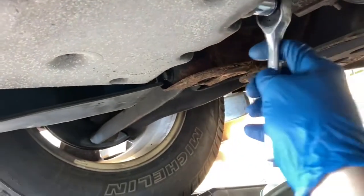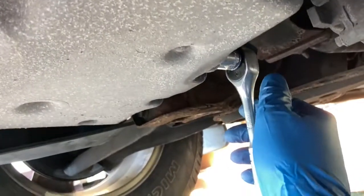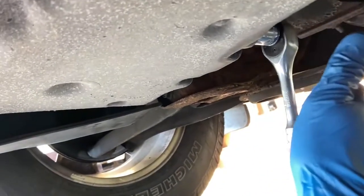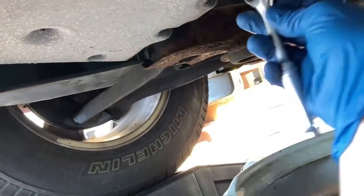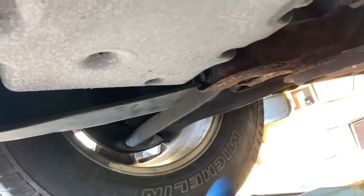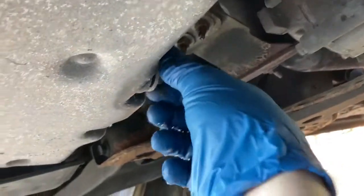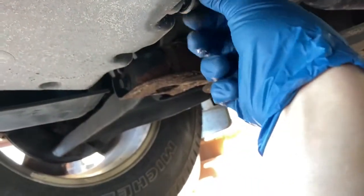This is actually a 15 millimeter. Put her on there and don't go crazy busting her loose — make sure you've got a good grip. I usually give it a couple knocks and she'll break loose, and then once she breaks loose you can easily just go ahead and spin her the rest of the way. That's assuming somebody didn't over-tighten it before you. Then just go ahead and take out the drain plug.